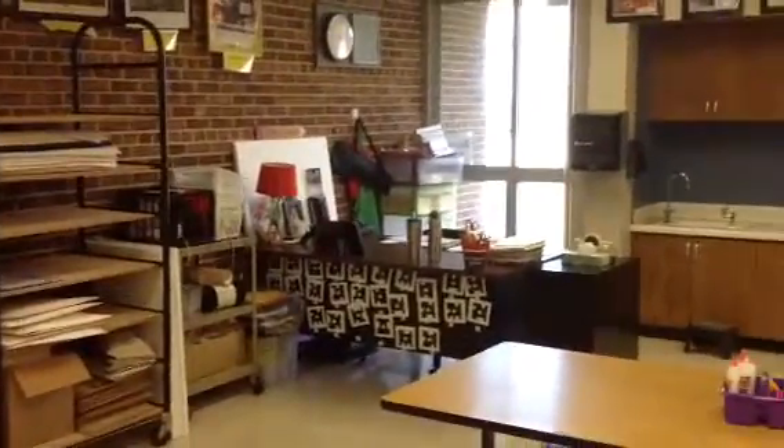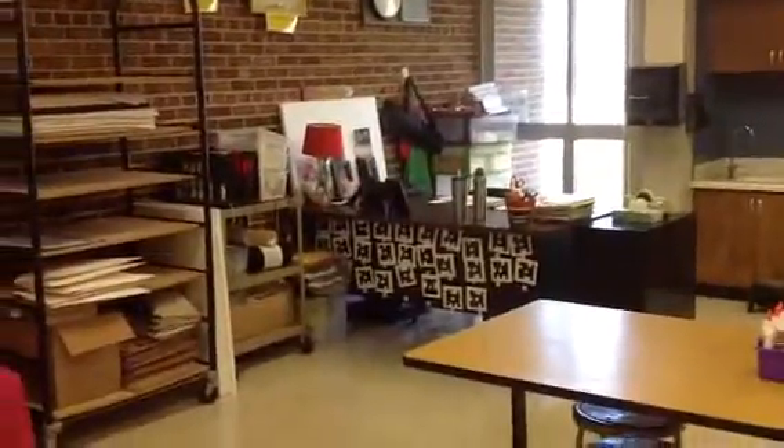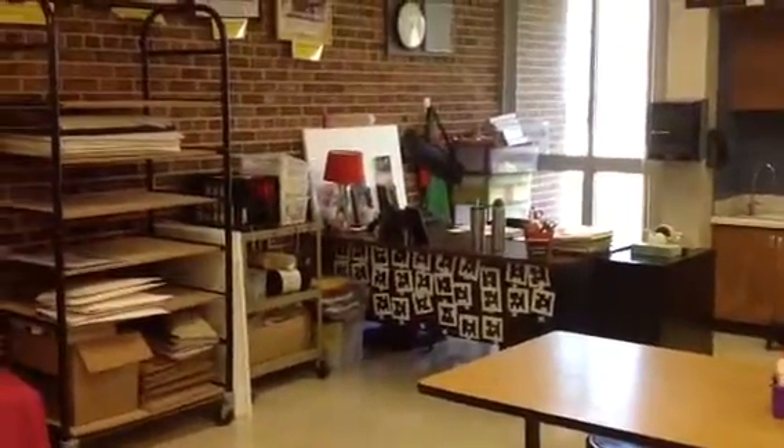The area in the back of the room is kind of Mrs. Cleary's spot. This is where I will be doing a lot of my video making for our lessons, and I have a lot of my important paperwork. So this area is pretty much off-limits.